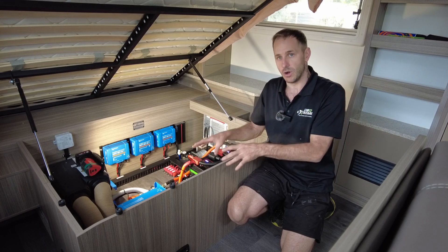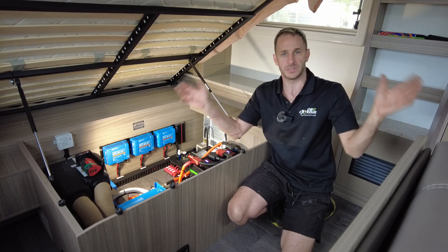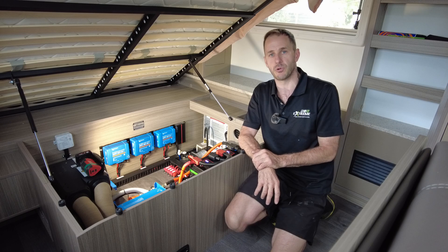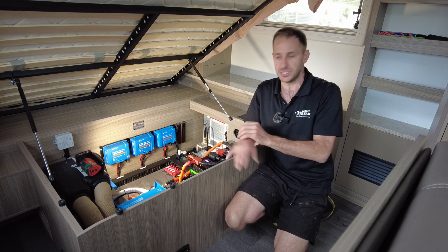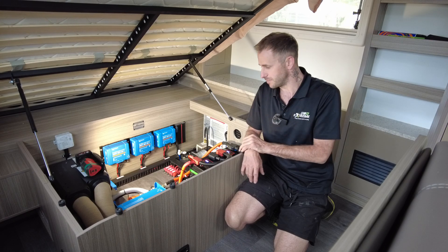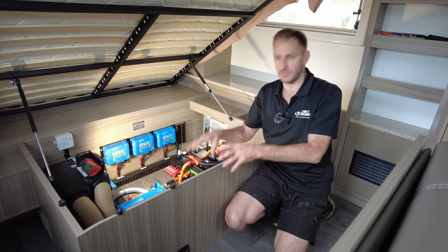Victron MultiPlus 12/3000/120 amp inverter charger running all of the factory outlets. This is a seamless integration for the Willow — it actually came pre-wired from factory for this inverter, which made the job seamless and integrates much easier. Kudos to the guys out at Willow for doing that. Happy days.